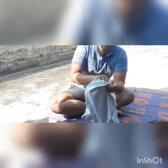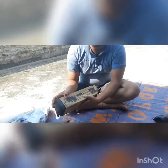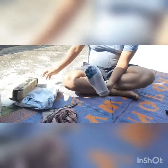This is a budget tripod I ordered at offer time. You can see the packaging — I bought it from Amazon.in. It is the 3110 tripod, and here is the box content. Now we are unboxing it.